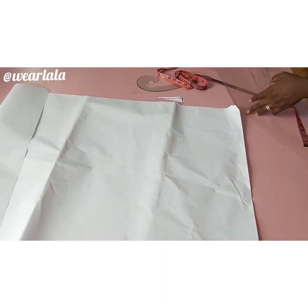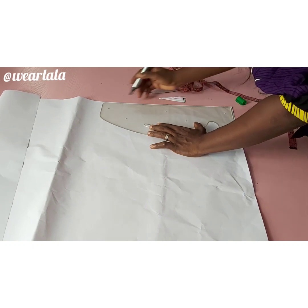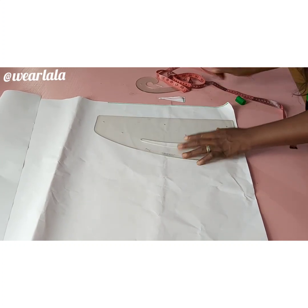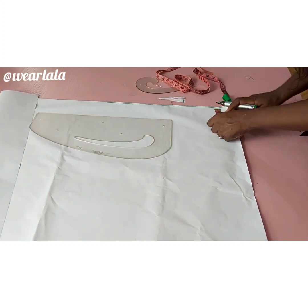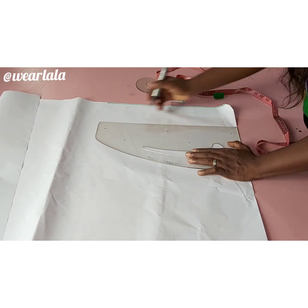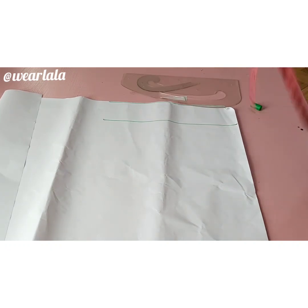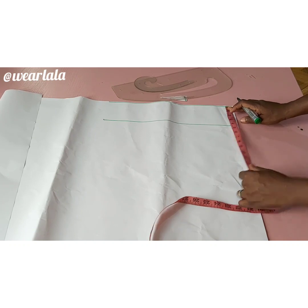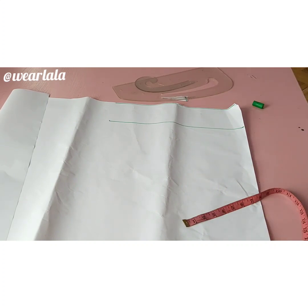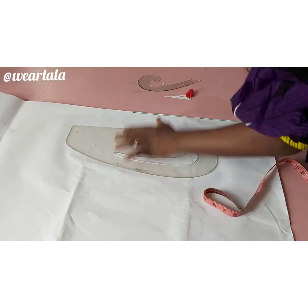Now for the sleeve — very easy. On the pattern paper I first drew my sleeve head line, which is the highest point of the sleeve, then I marked 4 inches down for my cap line. If you've watched my previous tutorial on the basic sleeve you'll understand the cap line better. The last line is the sleeve opening or hemline for the sleeve — I did 22 inches.